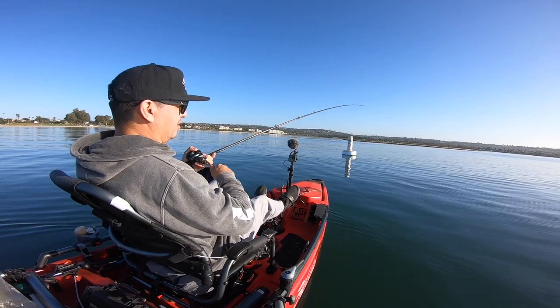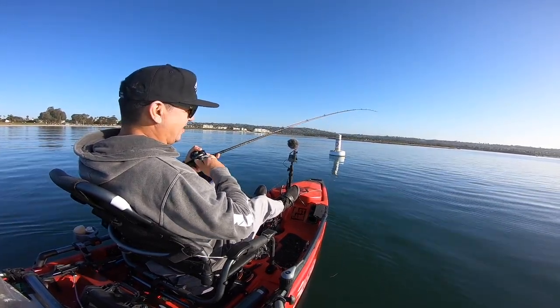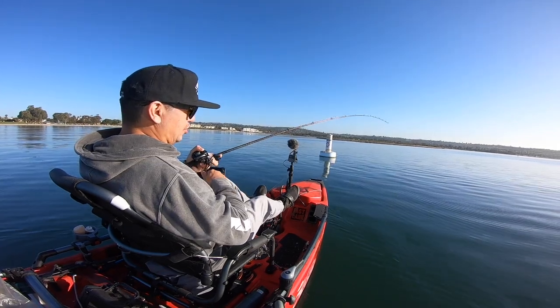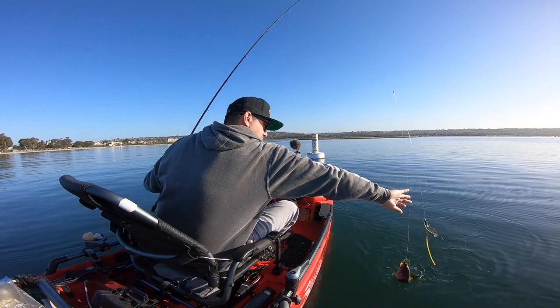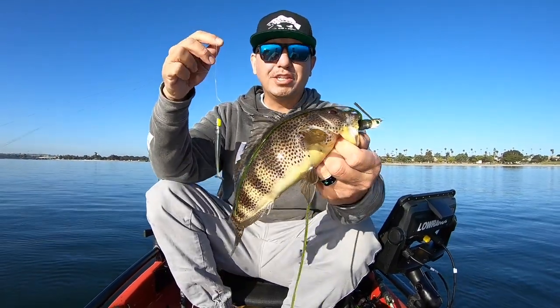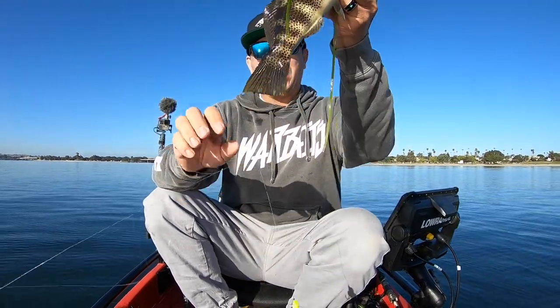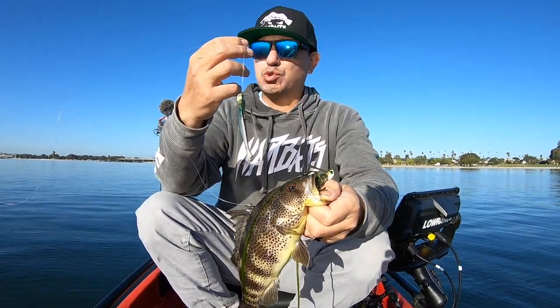Got it on the fall right there, just winding it through. I was just dropping it back down on the grass and he picked it up. That's a spotty on the double rig. The goal is to pick up a second fish on that extra bait hanging down. I got that all connected up with the swivel.